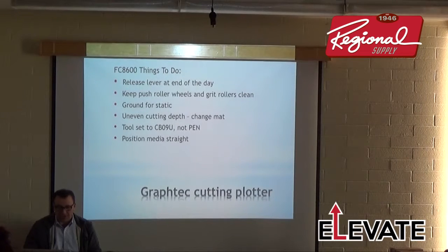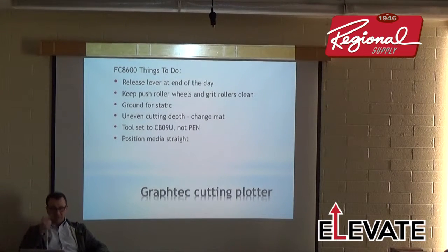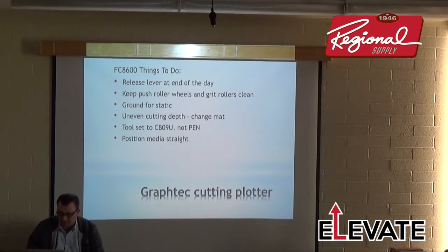For positioning media on print-and-cut jobs, sometimes it's hard to line up by the side guides. I usually feel the front edge of the cutter with the registration mark to make sure it's lined up, then lock it down. That works really well for sheets.